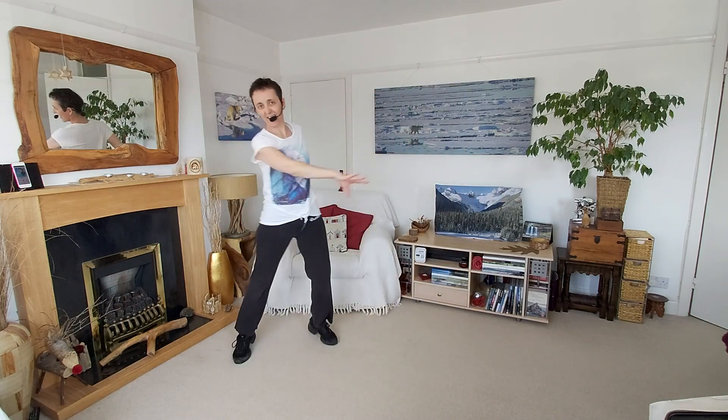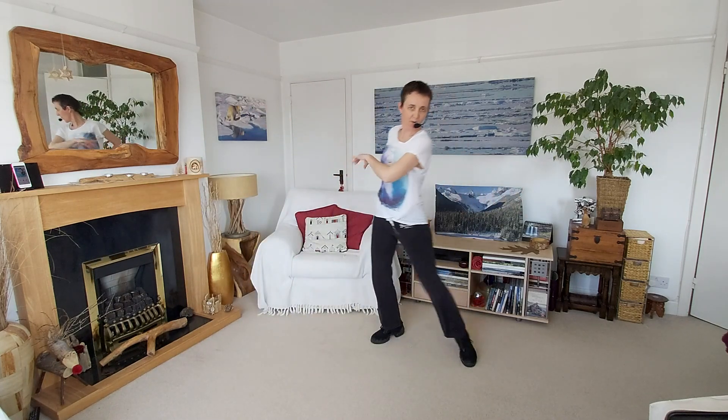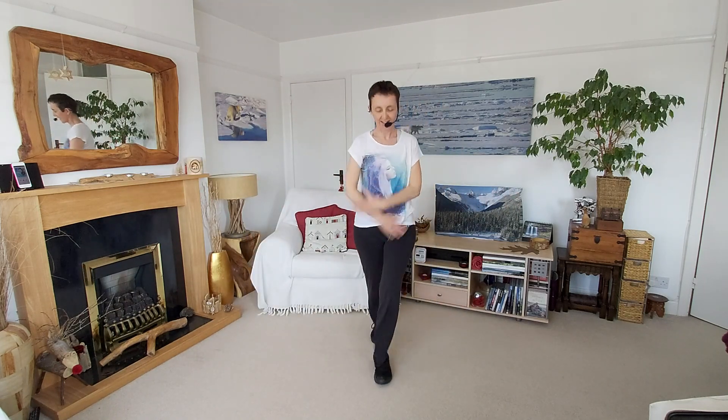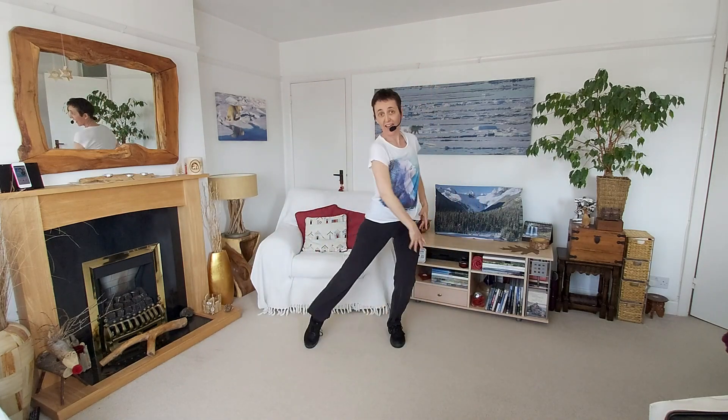Keep going. Two more. Walk and point, coming forward. And back. Right, left, together. Right, left, together. Last one.